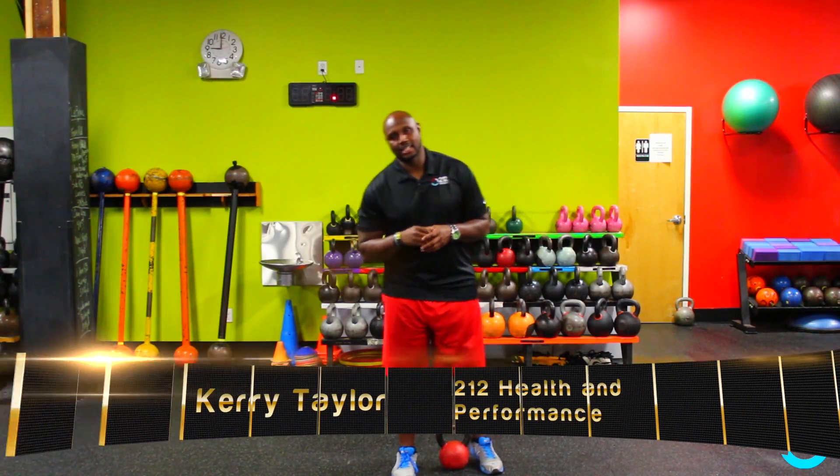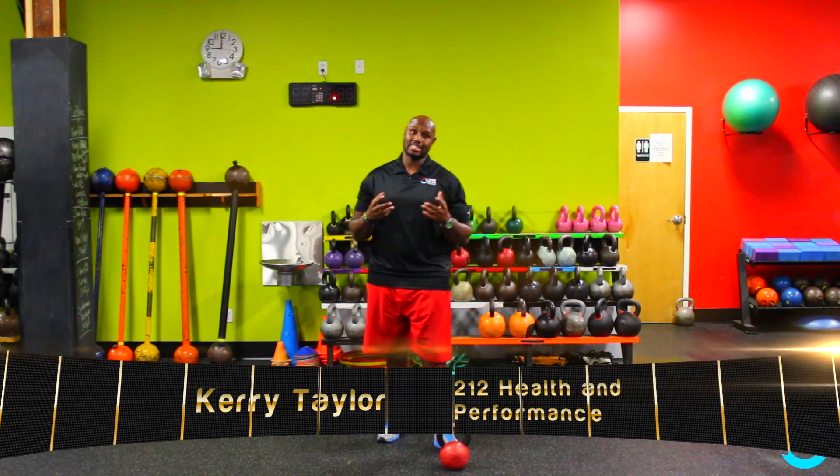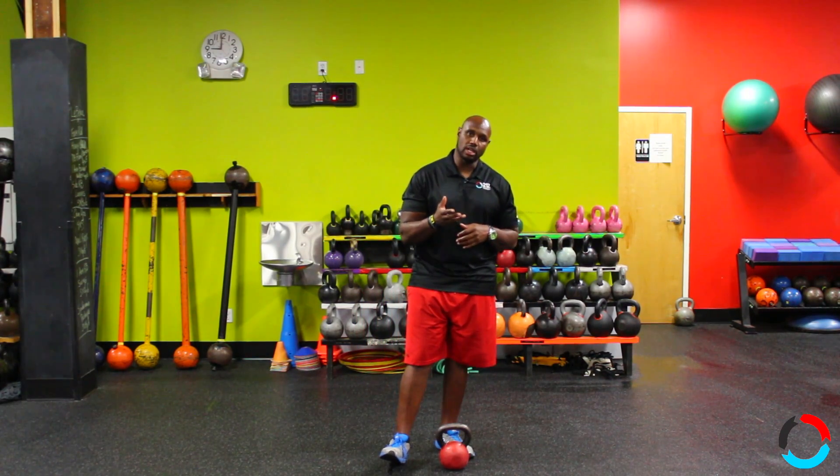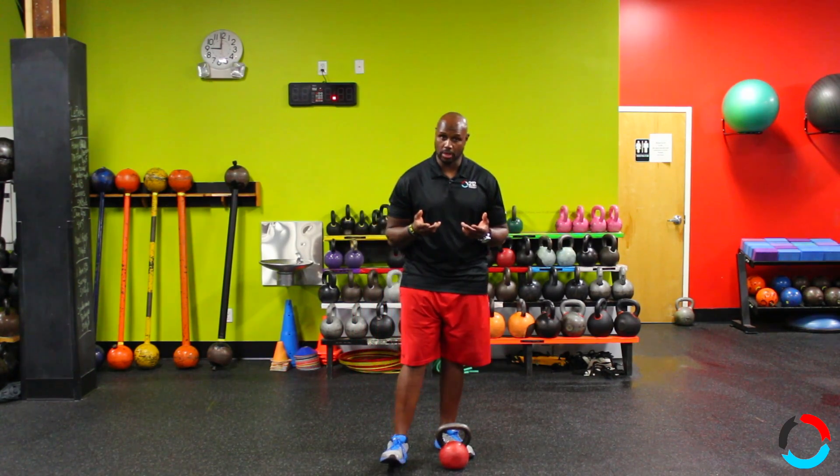Hey guys, welcome back. Today I want to talk to you about the Flippin' Squat. The Flippin' Squat can seem like a very scary exercise, but if you follow the concept of the swing and what we've taught you, it's not as scary or as difficult as it may seem.